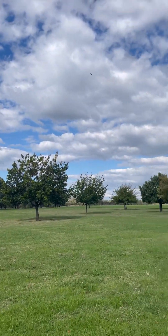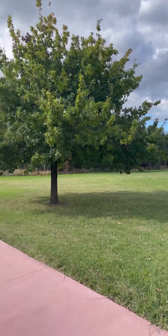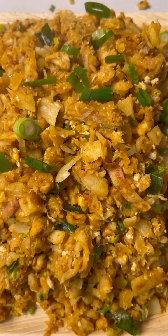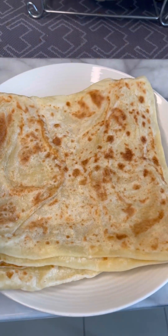Hi everyone, welcome to my channel. Today I'm going to make three different types of kothu roti: first the chicken kothu, then vegetarian kothu, and then lamb kothu.